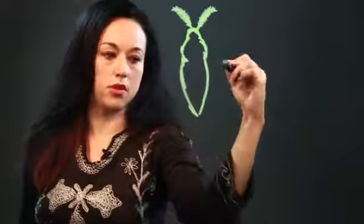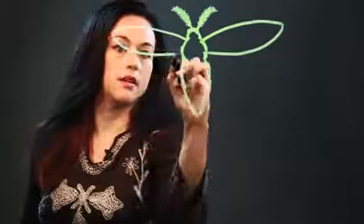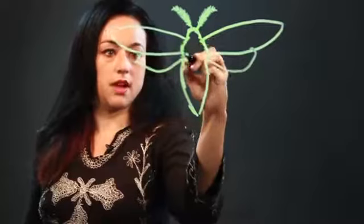Depending on the kind of moth, it'll be more extreme or less so. And the wing is going to come out like that. Do the same thing on the other side. And then the second set of wings is going to be like that.